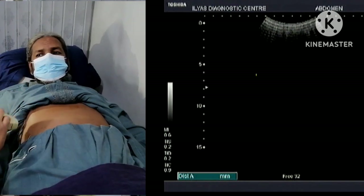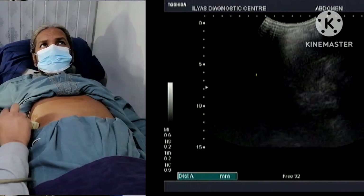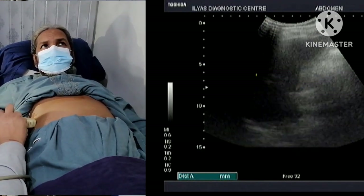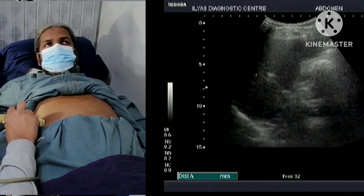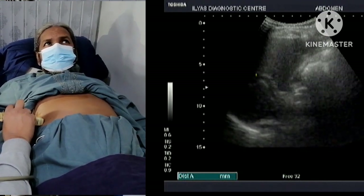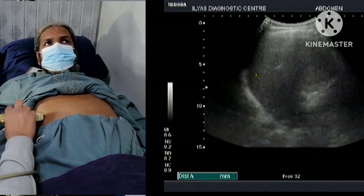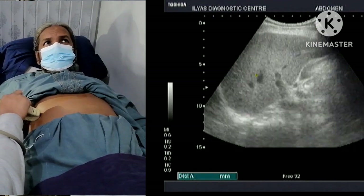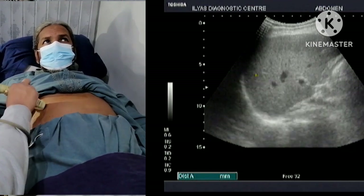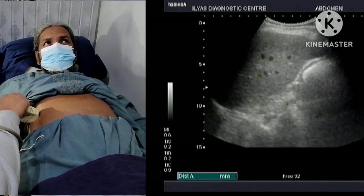To properly visualize the gallbladder I have to look at it from the mid-axillary line. I will put my probe in the right hypochondrium near the mid-axillary line and tilt it a little bit upward — anteriorly — and I will try to visualize the gallbladder. Here, this is the gallbladder.